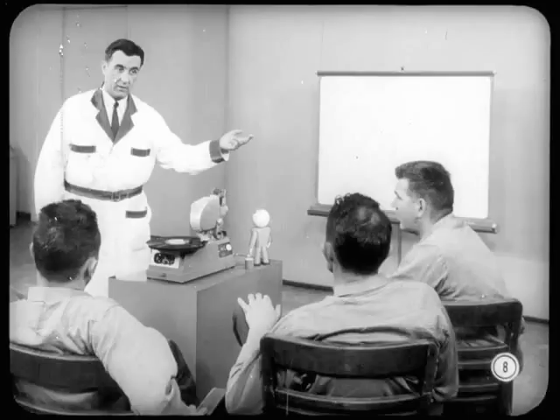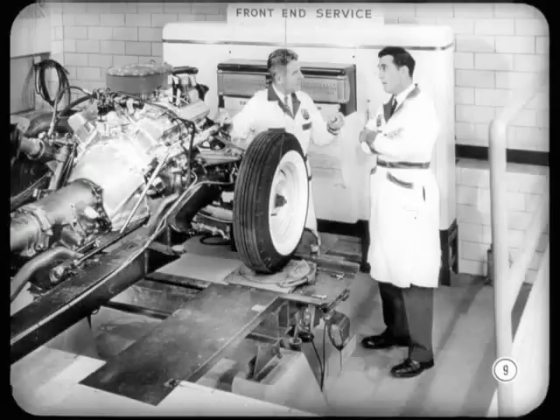We can skip the first few pictures and get right into the checking operations. Before we do any checking, I want to stress the importance of being careful when taking gauge readings. Be sure they're according to specifications — no guesswork.